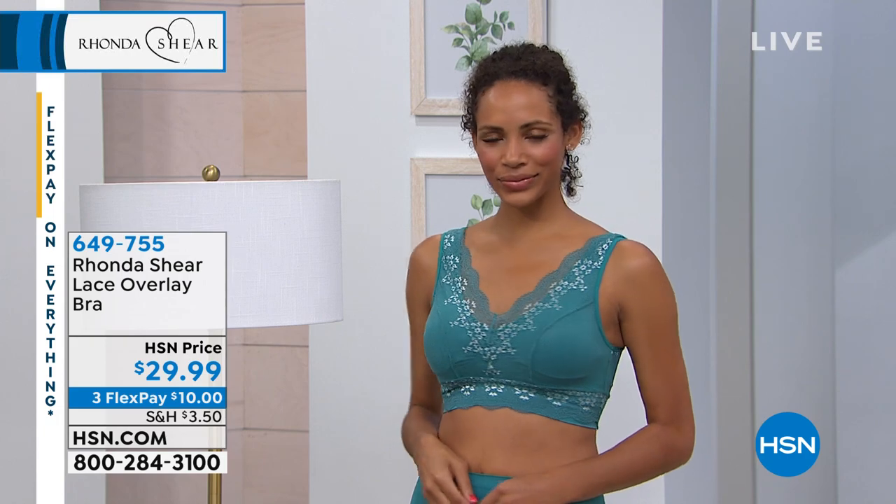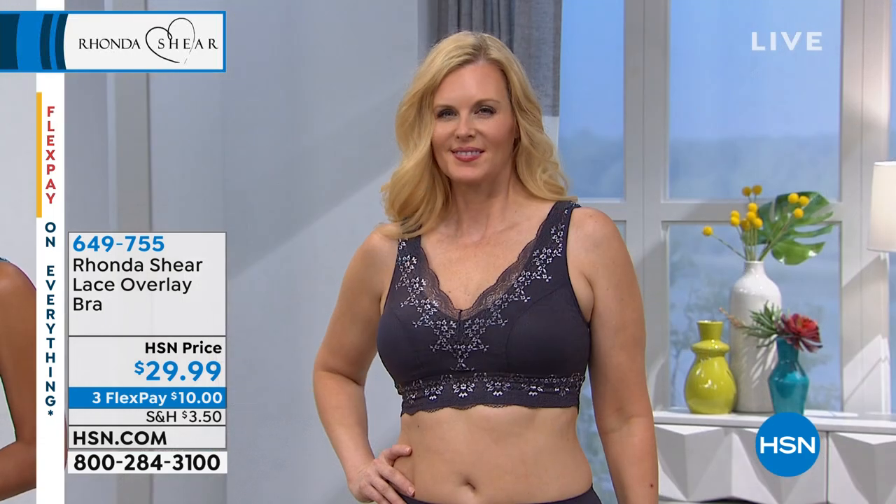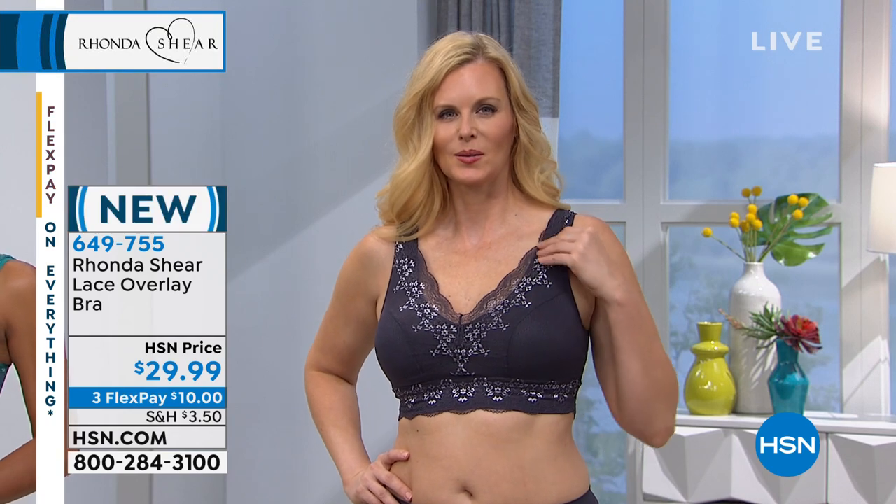We're gonna now talk about the lace overlay bra, which is available in purple gray — which is Colette — or the teal, which is Tita. So beautiful, I can't wait to get my hands on it, take a look at this.